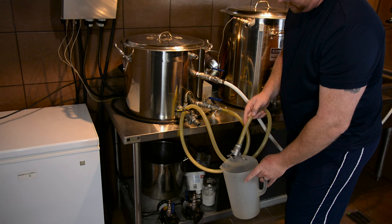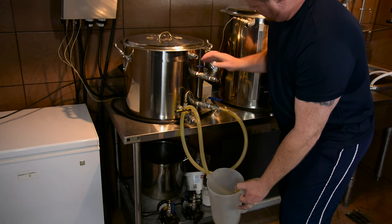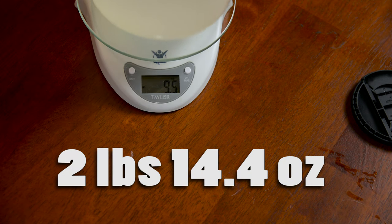From there, I went and measured the Herms coil. The way I did that was just hooked a hose up to it, filled it up with water, then drained all of that liquid into a pitcher, took a measurement, and documented that. And then on the HLT, same way as the boil kettle — fill it up to a level you can measure, then drain it down into your one-gallon container. Capture the last amount that will come out of that vessel into the one-gallon pitcher, weigh it, and document those measurements.